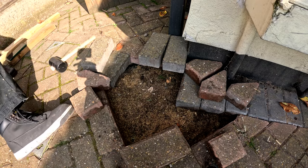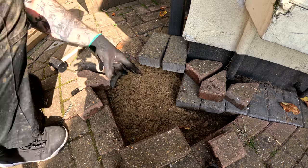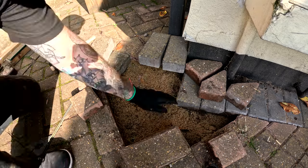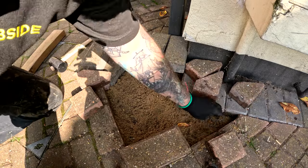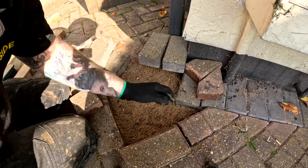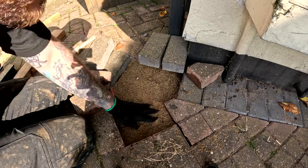It did cause a little bit of an issue — we needed to use more sand. We went through a whole bag and a half of sand on this job. There is another area which was quite bad, but that'll give you an idea of how much sand you'll need depending on the size of the area you're looking to lift.